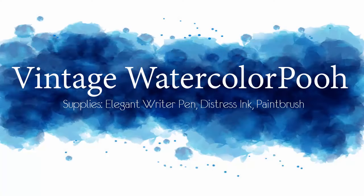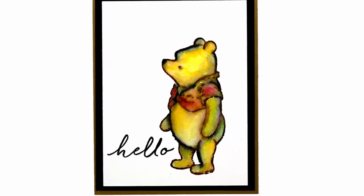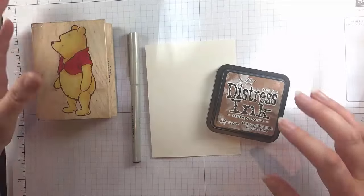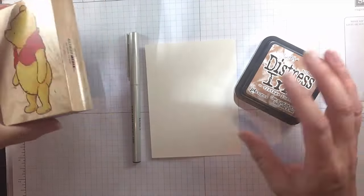Hey everyone! In today's tutorial I am going to do a little bit of vintage watercolor on one of my favorite stamp images. It is an All Night Media Winnie the Pooh stamp.